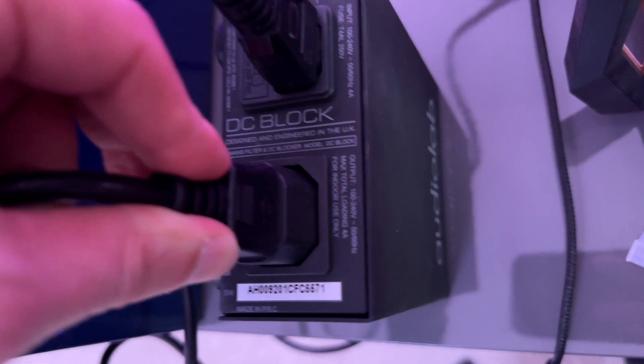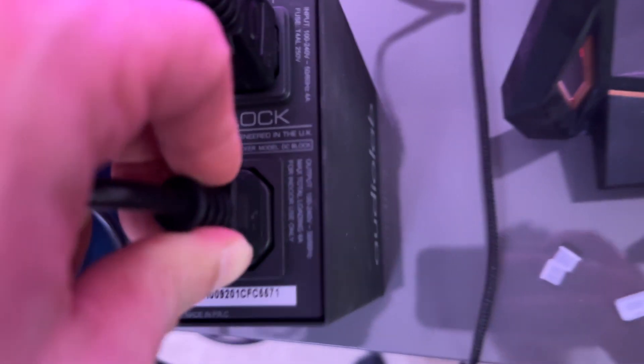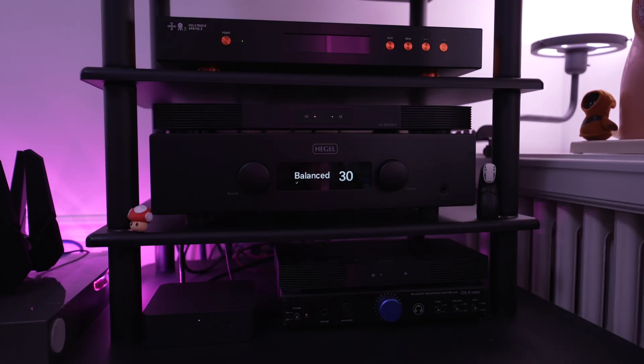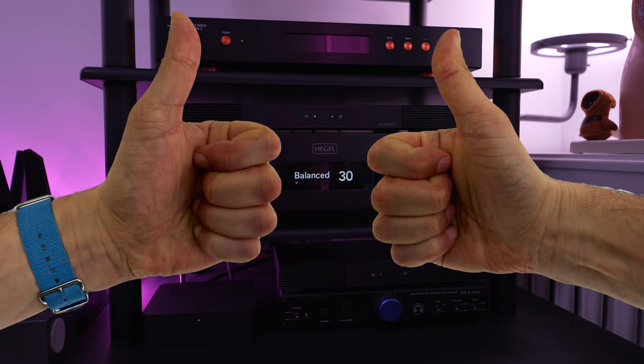I connected my H-190 into the DC block. Moment of truth here. I hear nothing. No more humming. The H-190 is completely silent and has remained that way ever since. Guys, we did it.